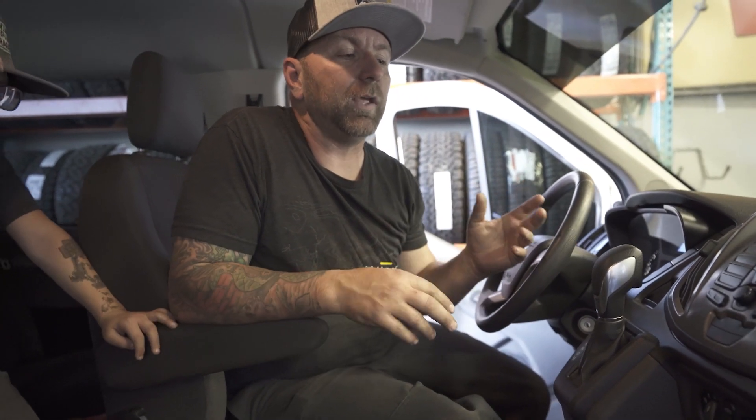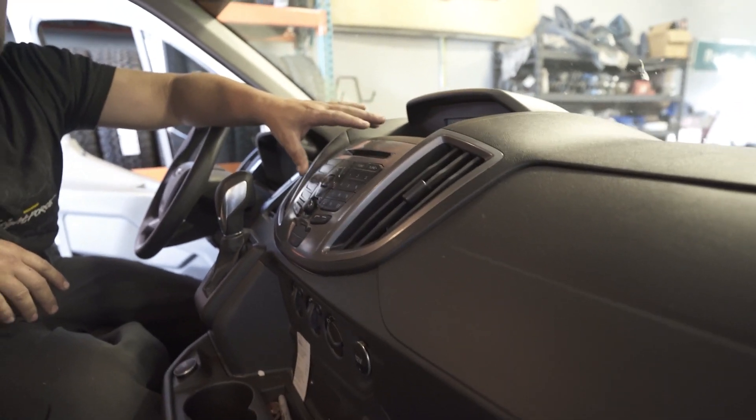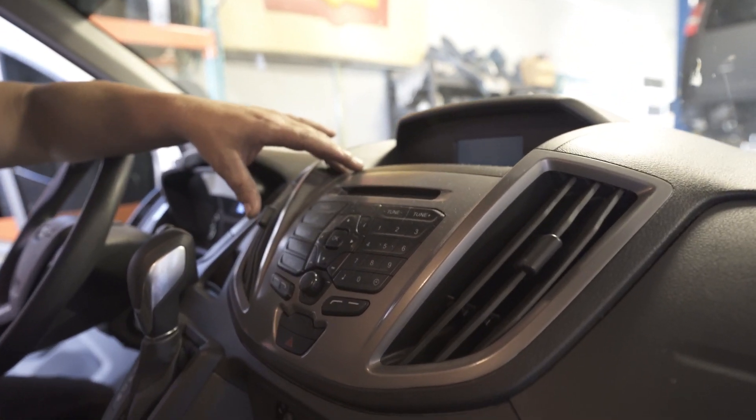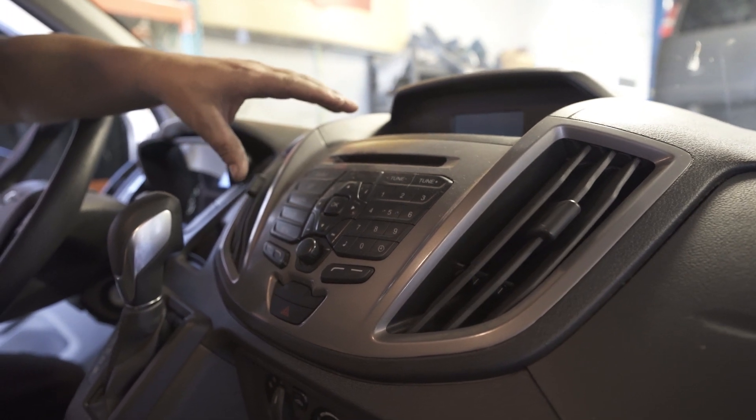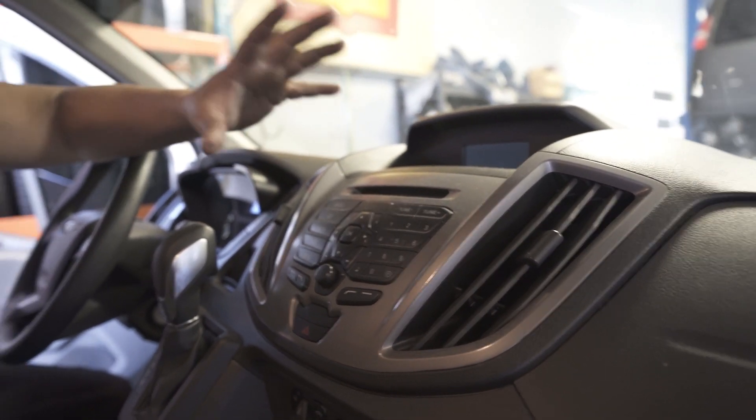One thing I've not been such a fan of is this whole stereo setup we have in here. Yes, it works and does its job, but if you look at the new 2021 Transit they have a really nice touchscreen, fancy radio in there. I thought, well, if they have it in the 2021, I'd love to do it in our van — so let's see what's available.